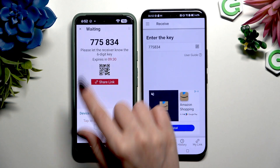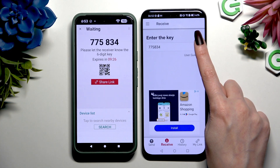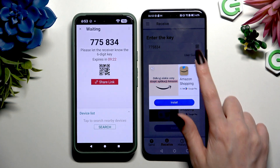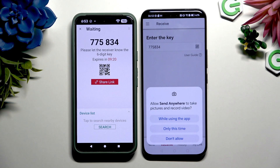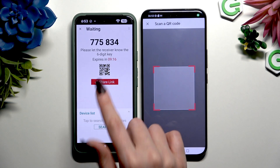If you wish to scan the QR code, tap on the scanning icon above User Guide. Close the ad, allow camera access in the pop-up, and point your device's camera at the code.